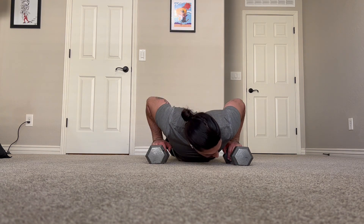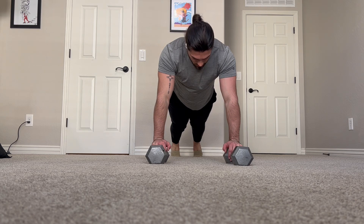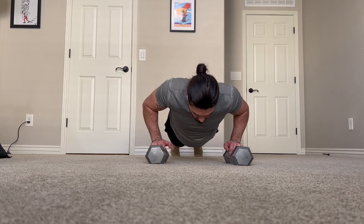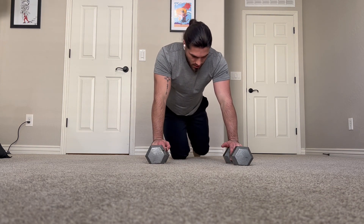Nice and deep, all the way down, then drive up. The tempo portion comes where we're coming down nice and slow and controlled, and driving up. Whatever your prescribed tempo is will be listed out. Typically that first number you'll see will be how many seconds we want to be lowering down for.